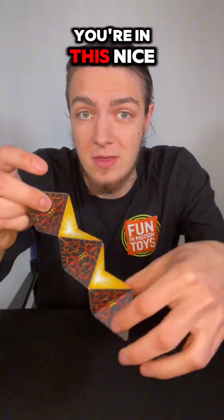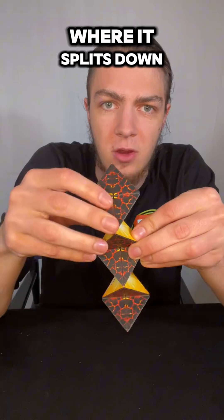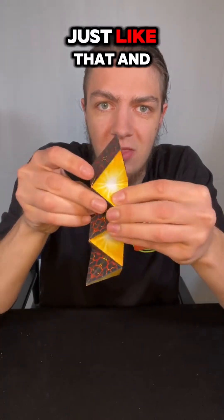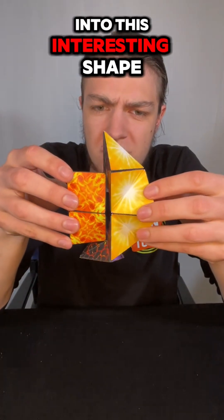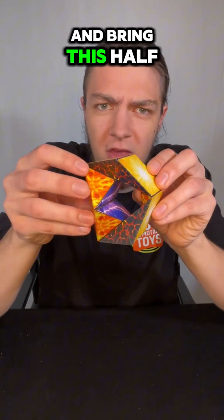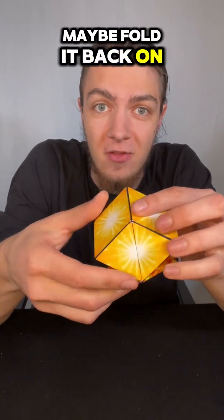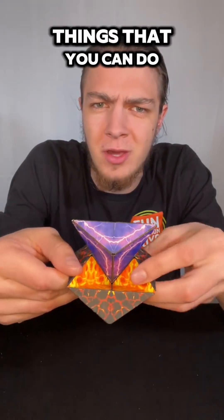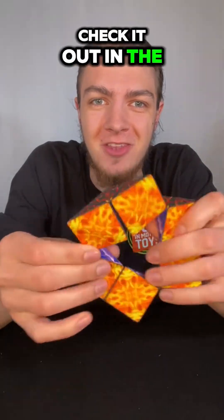One of my favorite things to do while you're in this nice snaky shape is to take the two halves right here where it splits down the middle, pull them apart from each other into this interesting shape, and bring this half down so it's got something like this going on — maybe fold it back on that hinge. All sorts of cool things that you can do while exploring with just half of a Duomoto. Check it out in the link below.